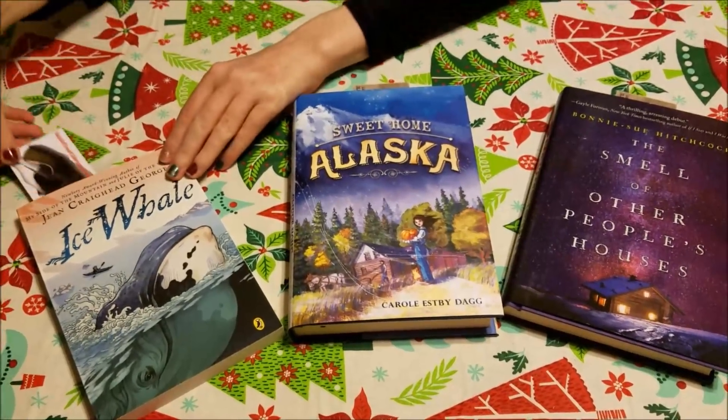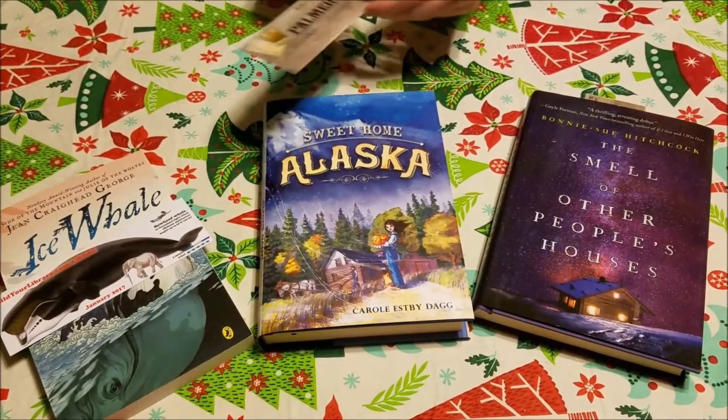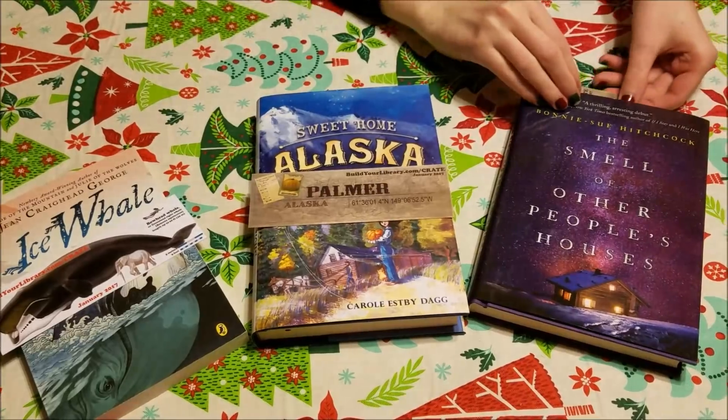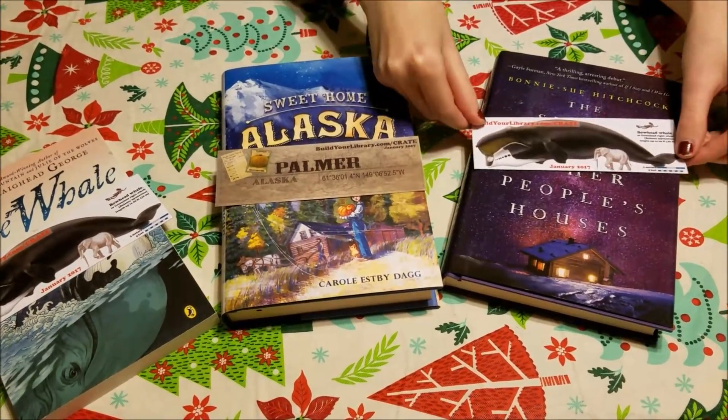Also included in each box is a bookmark designed according to the theme. This month's theme being Alaska, the bookmarks match the books as well as the theme.